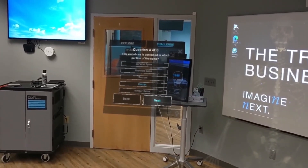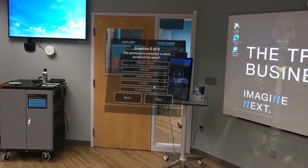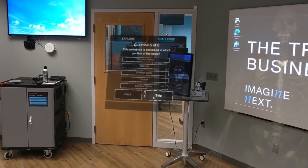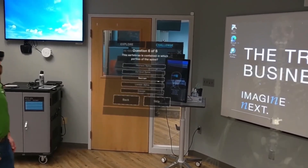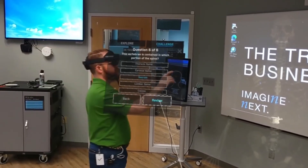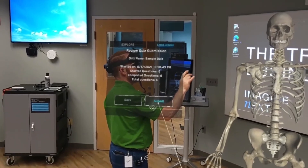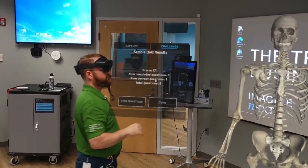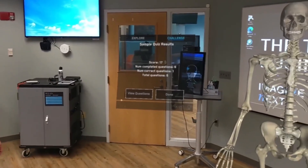No learning is complete without a quiz. This is me going through a challenge quiz — on the right you see a skeleton with parts being identified and you're answering questions. The hologram becomes part of the exam itself. I wasn't really taking the test seriously and got a 17, but I think I could do better.